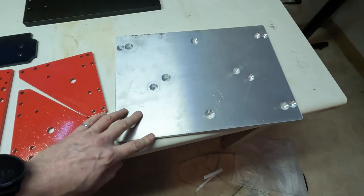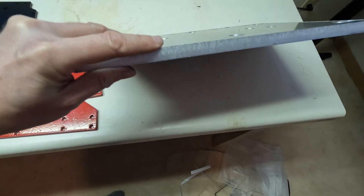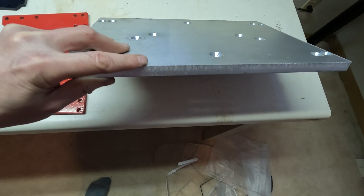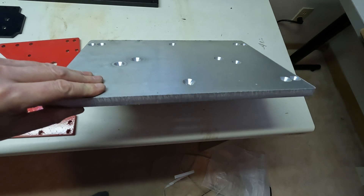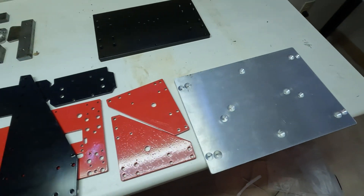On the big aluminum plate here, it would have been nice if the edges were chamfered. Right now it's probably water jet cut — or maybe even plasma, I'm not sure. And it's a rough edge.